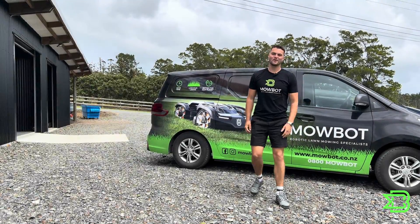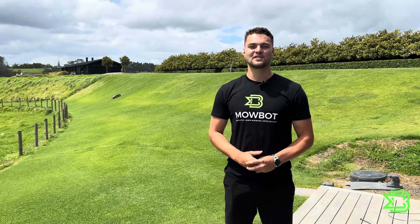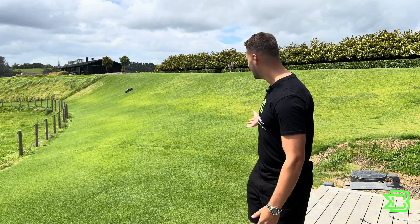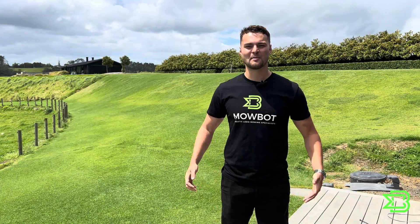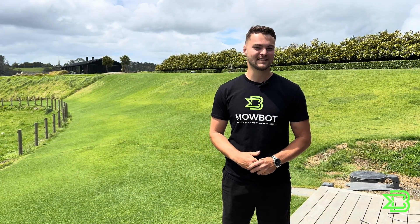Hey everyone, my name is Jake and welcome to Mobot HQ. Mobot are the leaders in robotic lawn mowing in New Zealand. We have over a thousand machines in the field, but what we've found is our customers buy these to save time and money, but at the end of the day it's all about the finish. I've been working at Mobot for a year and I've installed over 200 machines of all shapes and sizes.